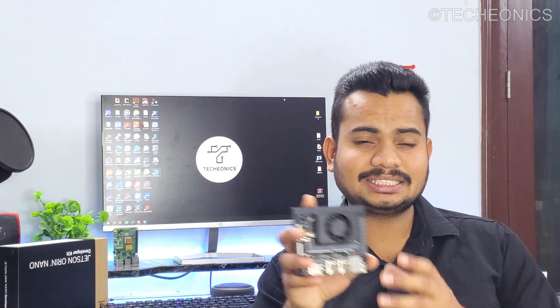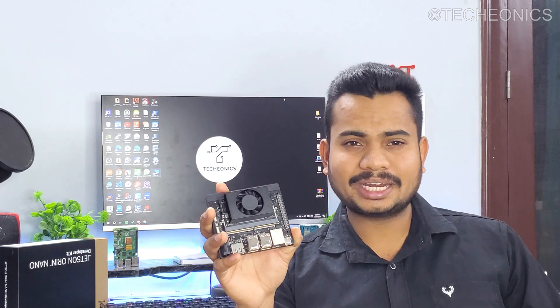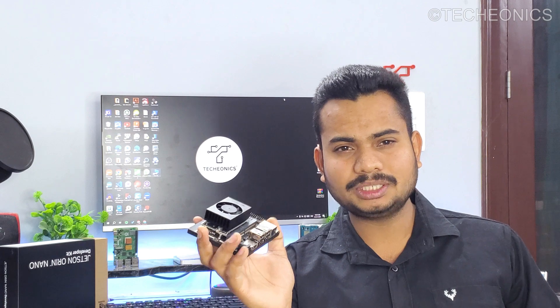This is going to be a long-term review, as I've been using this single board computer for the last two years for my major AI, ML, and autonomous projects. Although we also have the Jetson Orin series in the market now, the Xavier NX still has a lot to offer, and the prices have been reduced since the Orin series launched. So this board still has a lot of potential.